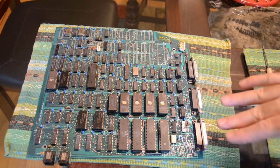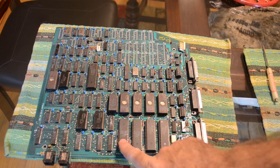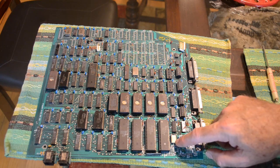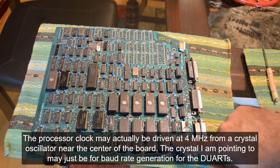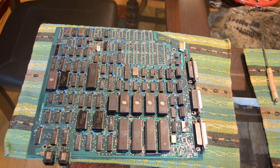Looking at this board we've got a Z80A — it's a 4 MHz processor. We've got a 3.6864 MHz crystal which seems to be driving it, which is pretty normal. That frequency can be divided by many different divisors to get different baud rates, and it's still close to the top 4 MHz of the processor so you're not losing much performance that way.